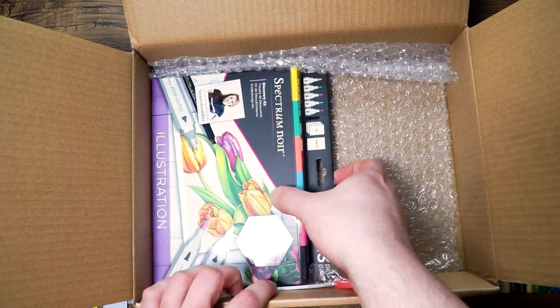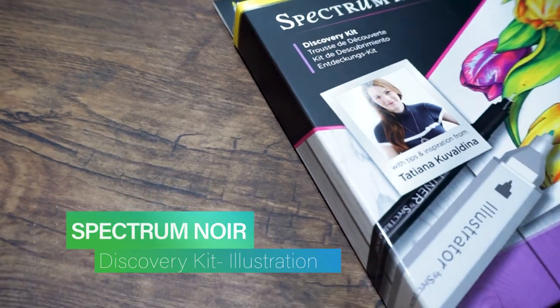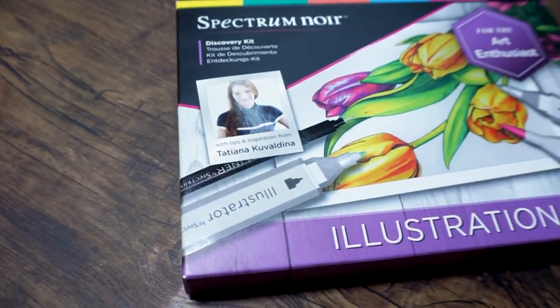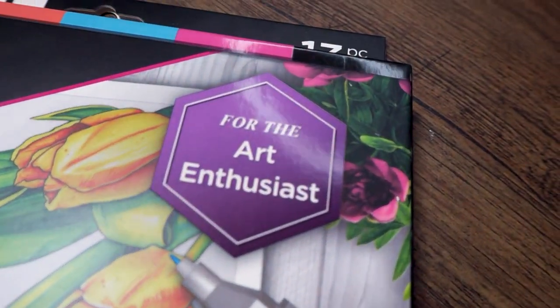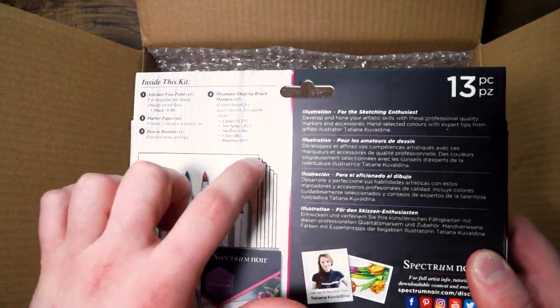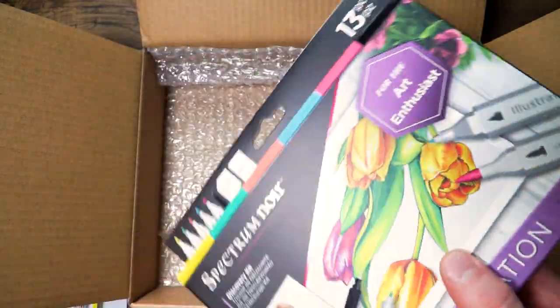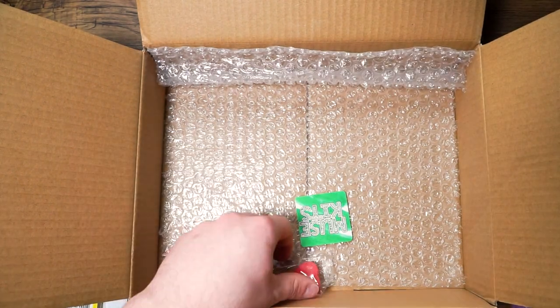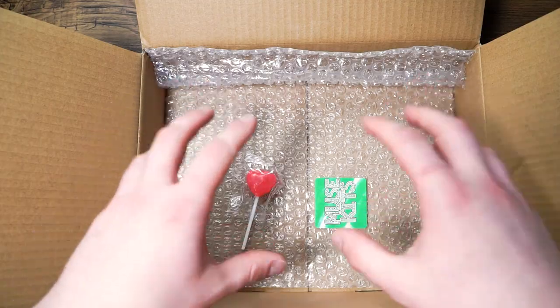Last but definitely not least out of this box is the Spectrum Noir Discovery Kit illustration set. These discovery kits are the perfect way to try a new creative hobby or experience Spectrum Noir for the first time. This set includes one artliner fine point black pen, five illustrator dual tip brush markers, six five by seven marker paper sheets, and a how to draw booklet. And that is everything in this box except of course our sticker and candy. Now let's see what we can create using these materials.